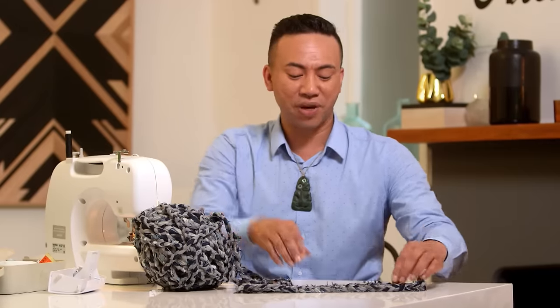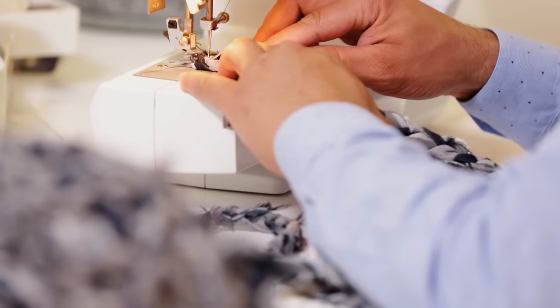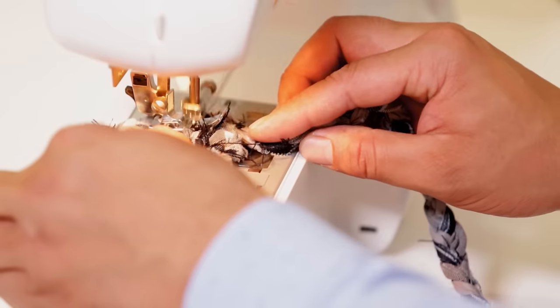I need to start from the beginning, so it's really important to make sure it's flat. I've got my sewing machine threaded up with black cotton to match the denim, and it's set to the largest size zig-zag stitch.